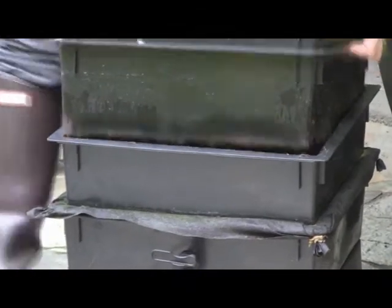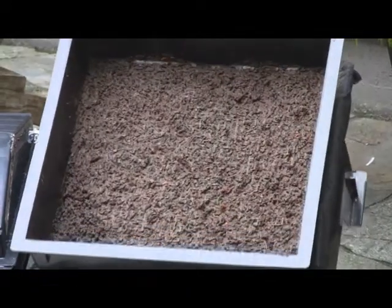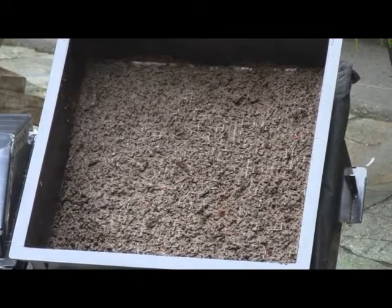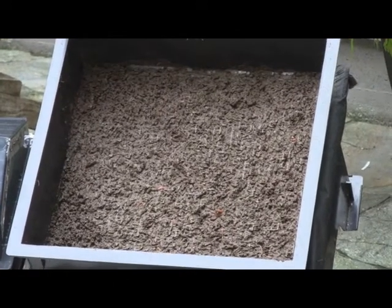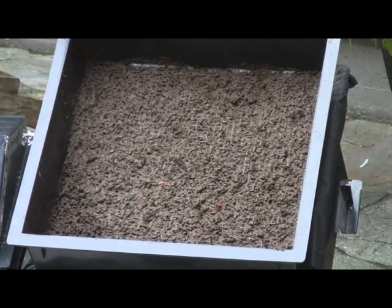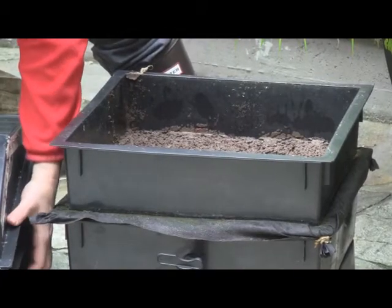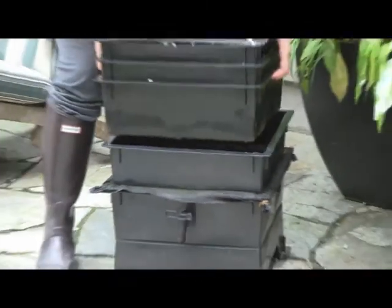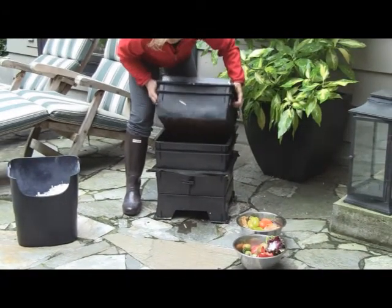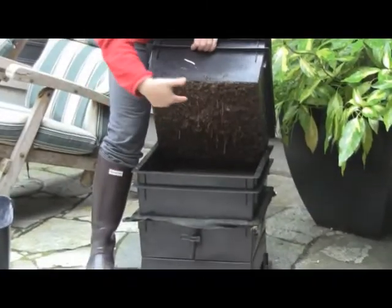Let me just show it to you. This has been in here for about a year. I've actually been quite lazy and haven't really harvested yet, but this is the result of all the matter that's been composted from the worms. You can see a couple of little guys still in there cruising around looking for anything else to decompose. I'll put the next layer or tray on top just to show you how it looks.